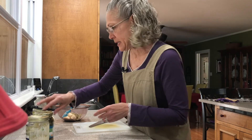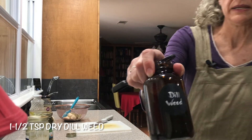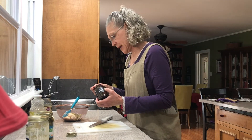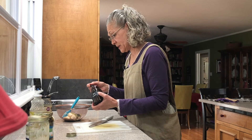We also need a teaspoon and a half of dill weed — this is not dill seed, this is dill weed. A teaspoon and a half sounds like a lot, but a lot of the flavor really does come from the dill weed.